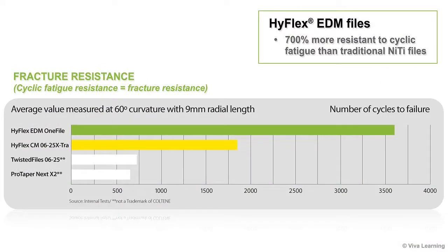In fact, HiFlex EDM files give you such high fracture resistance that they are up to 700% more resistant to cyclic fatigue than traditional NiTi files. And for this type of file, cyclic fatigue resistance equals fracture resistance.